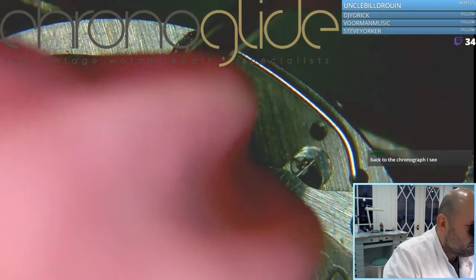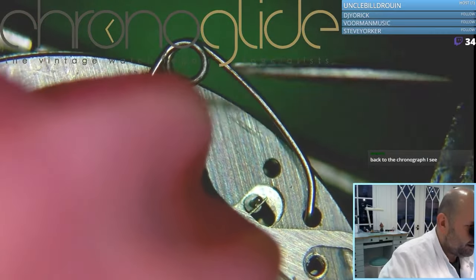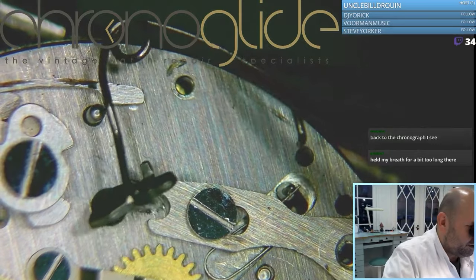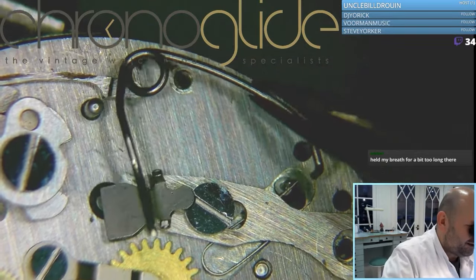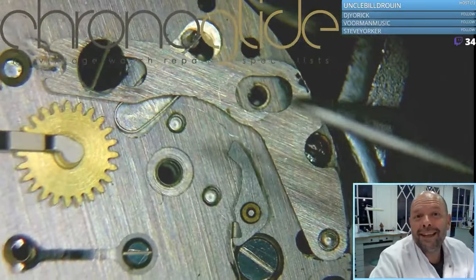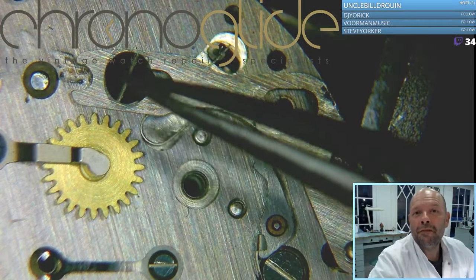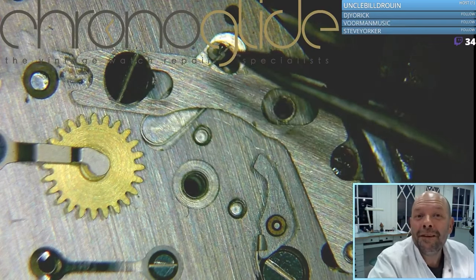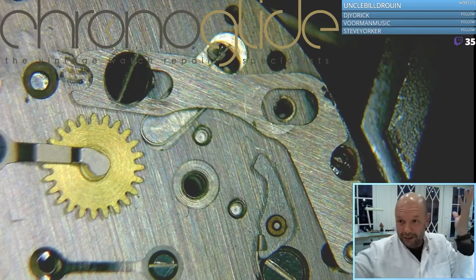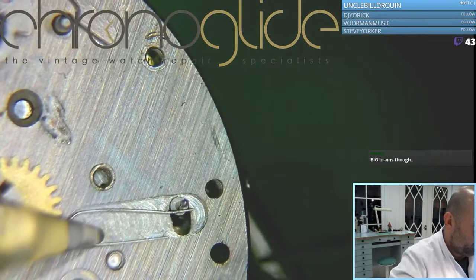It is a spring, so anything can happen — there we are, removed. You can see it is slightly magnetic. This screw is loose, so this plate I can disassemble, but underneath here you can see another spring. If I remove this plate, I should be very careful with this tiny spring underneath.